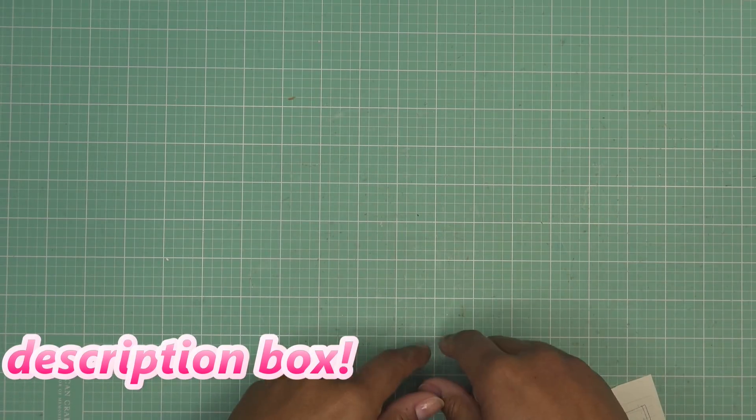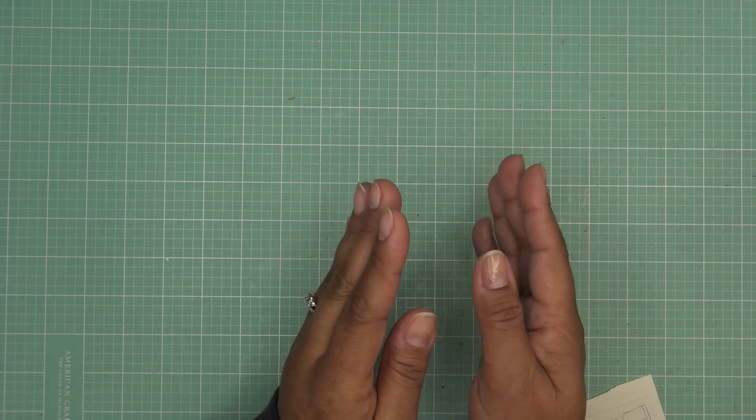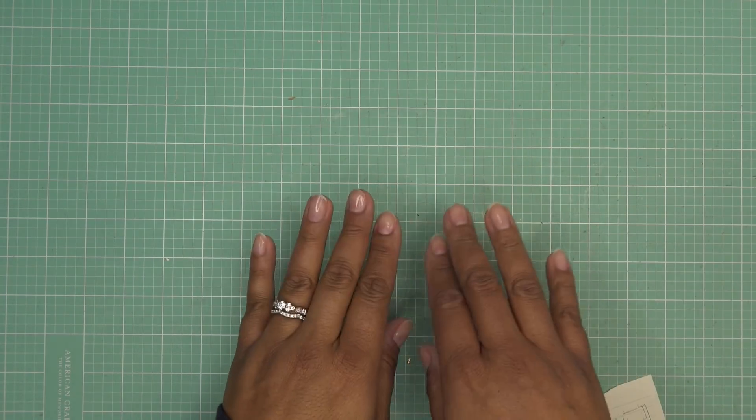So what I want to do today is do the same thing, do it with an A2 size card so it makes sense, and when you open your card, it kind of opens up like a little frame inside the card.